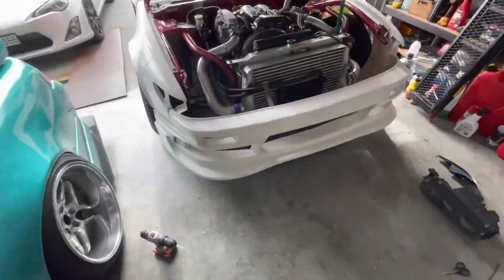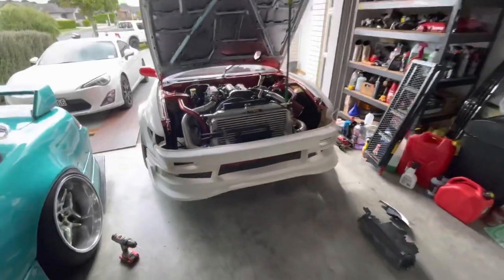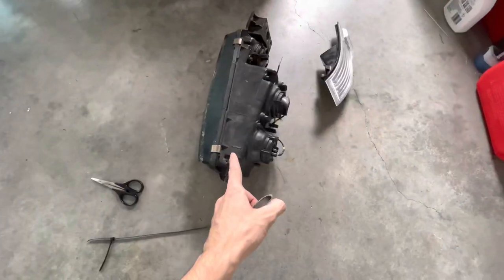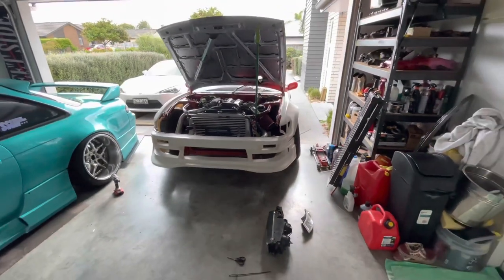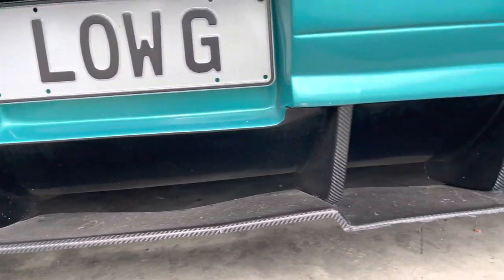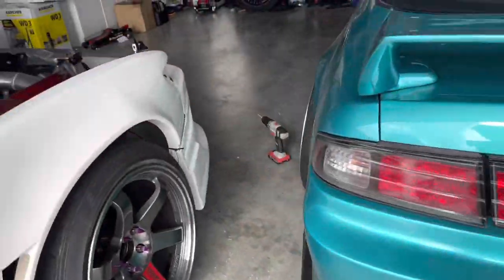Just trimmed this small piece off the bash bar so we could fit the bumper on and now she's looking pretty sweet. Next up we're just going to chuck the lights in, corner lights in and she'll be ready for paint. As you can see here the race line kit's got like the under piece here so we're going to do the same black on that.